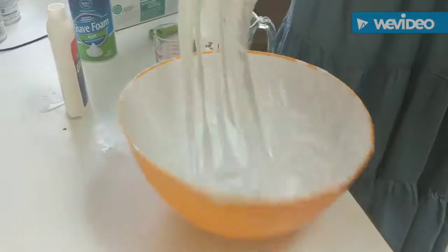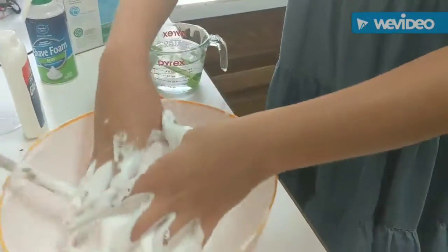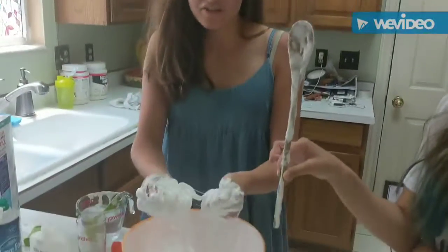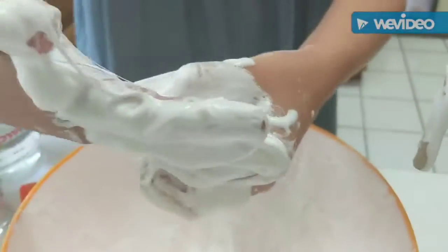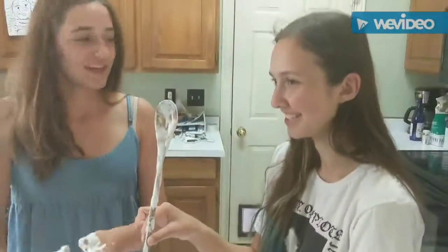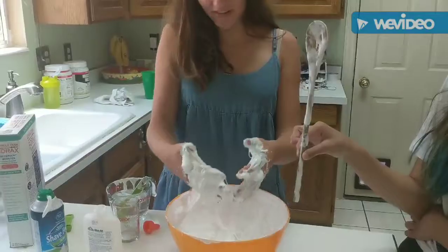Alright, it's starting to get slimy! So now we're going to start kneading it with our hands for real this time. It's slowly getting more slimy — as you can see, you can start hearing that satisfying slime noise that everybody loves. It's still not completely done, so we're going to put in a little bit more borax.